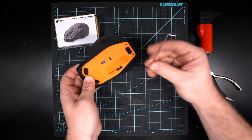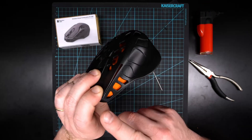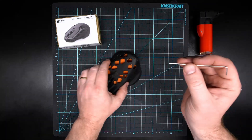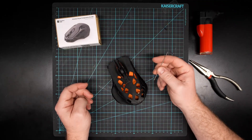You would turn it on while still holding those buttons, wait, keep holding, and then you should see the mouse pair. Once it pairs, you can test it out, turn it off and then turn it back on again and it should automatically pair to your computer.